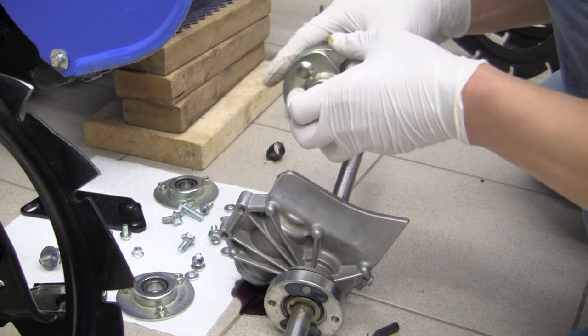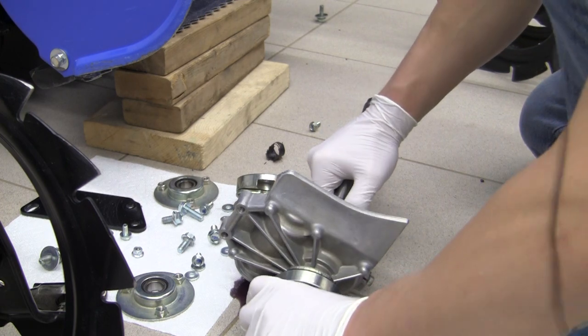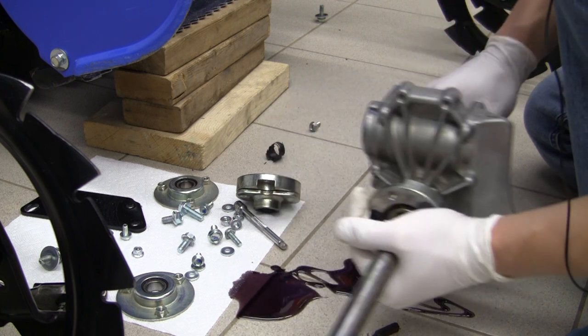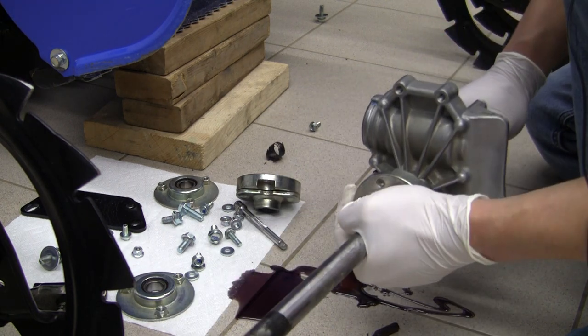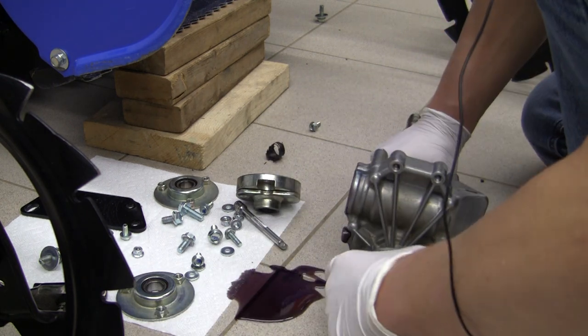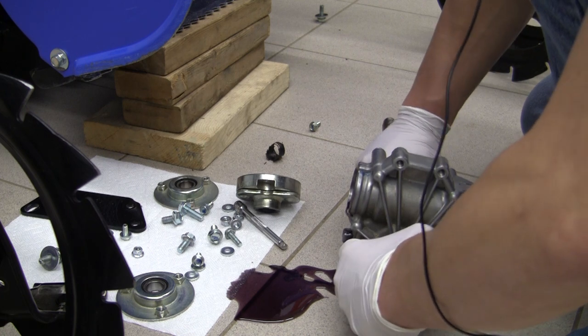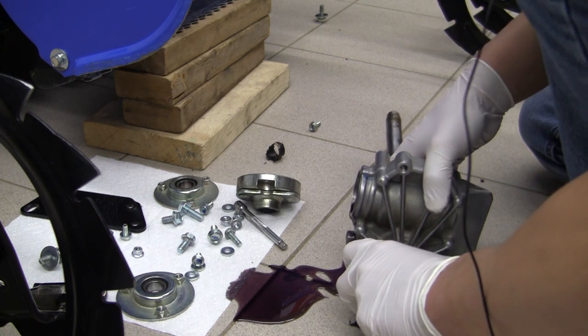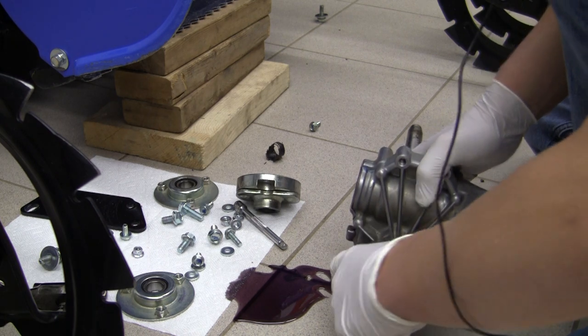We'll put that to the side and do the other side — we can see the key kind of fall out here probably. Here's my oil — big mess. The book did say to drain the oil, but this is one of those examples where I really preferred not to. And now I've got this oil on my tile floor, which is awesome.